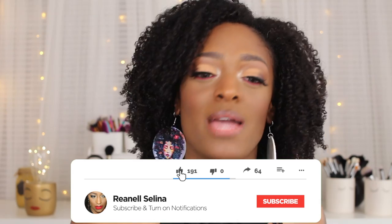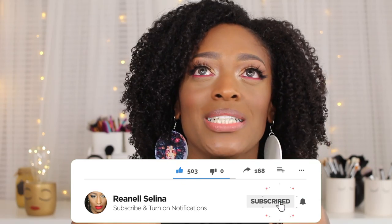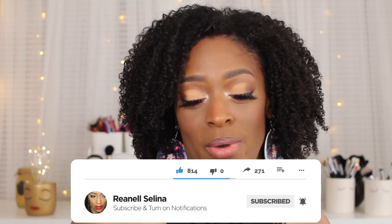Hey guys, so I am back with another video and today I'm going to be showing you guys this makeup look. I am actually loving how this turned out. I am just feeling so fabulous and I'm so upset that I can't go anywhere special. But I do love how this look turned out.